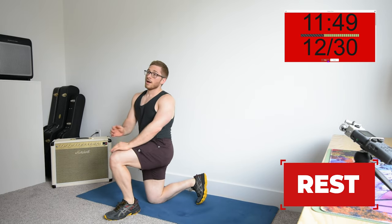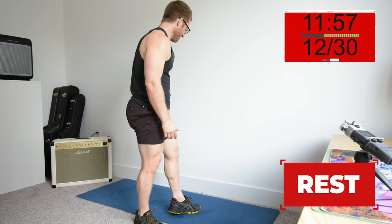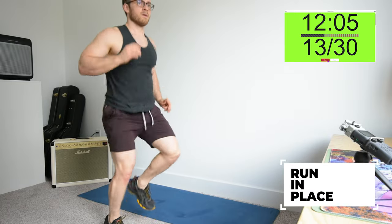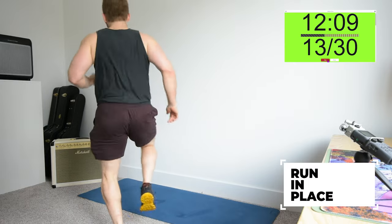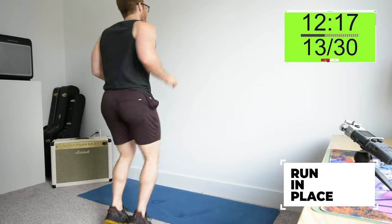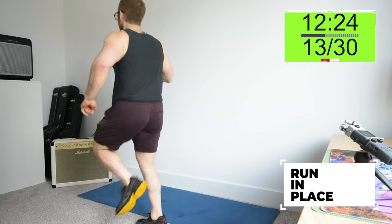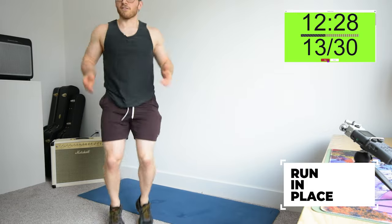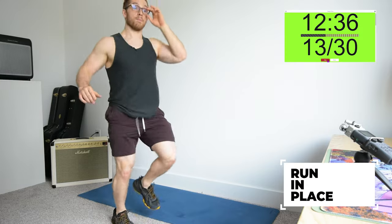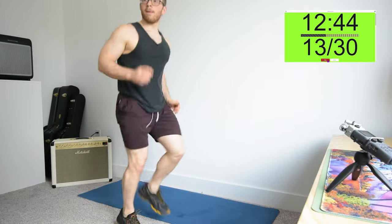Two down, three to go. Running in place. I have a tendency to turn one way when I get in the zone, so halfway we'll switch directions. This is good for keeping you not so bored, but also a little bit of ankle mobility and looseness.